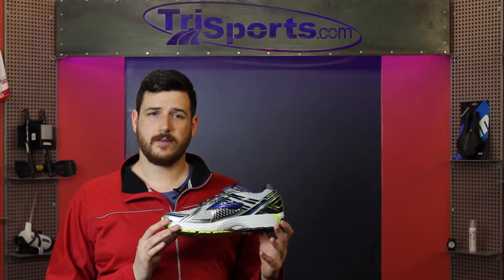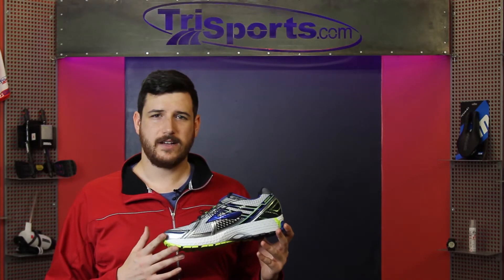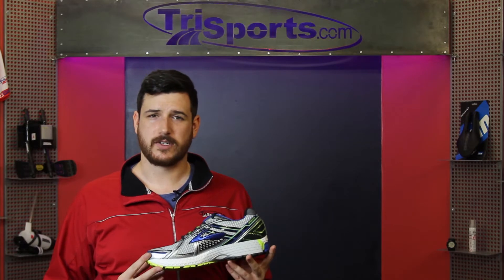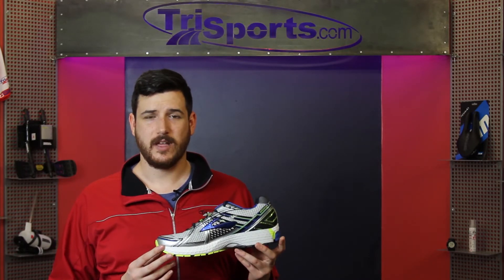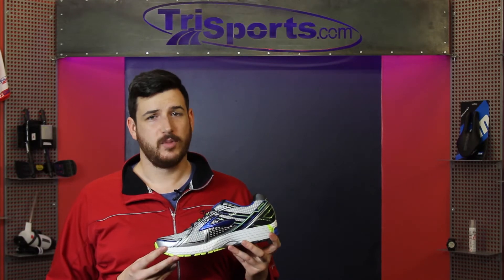This shoe comes in sizes from 7 to 13. It weighs in around 11 ounces, of course going up and down depending on the size you go with, and comes in three different colors here at TriSports.com: the white that I'm carrying here, black, and orange.